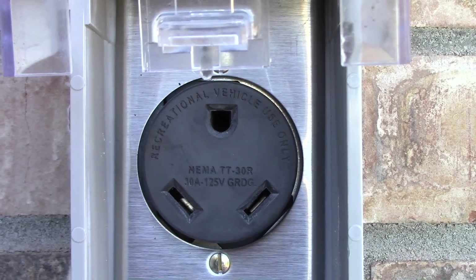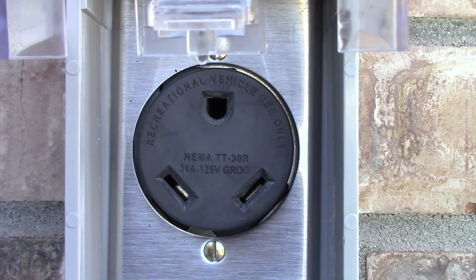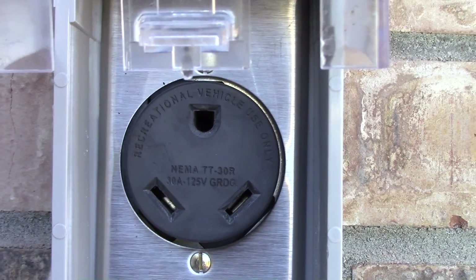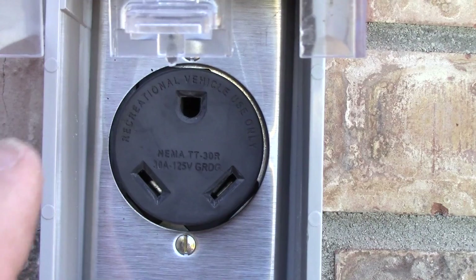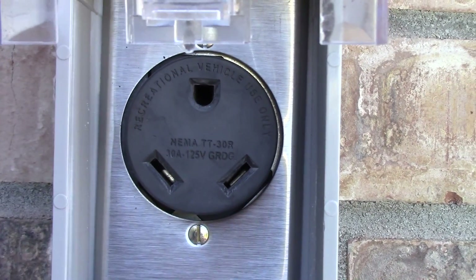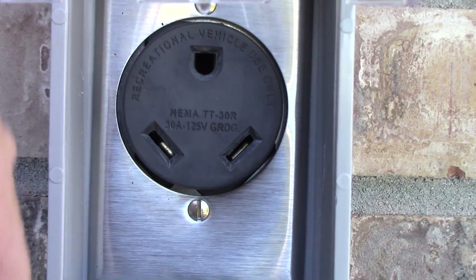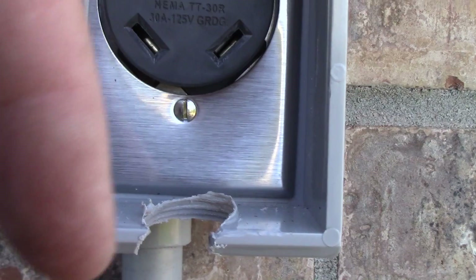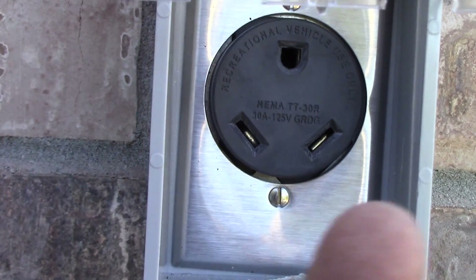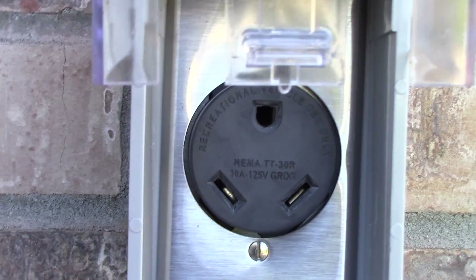Looking at an RV receptacle: on any 125V 30-amp crowfoot plug I've seen with a 90-degree angle plug, the ground prong is always up, so the cord comes down out of the bottom toward the ground — avoiding the cord coming up over the top and back down, which would stress the connection.